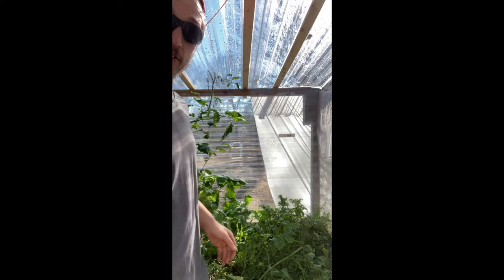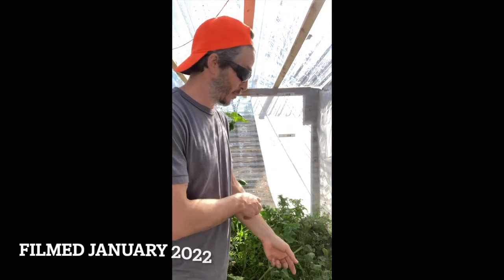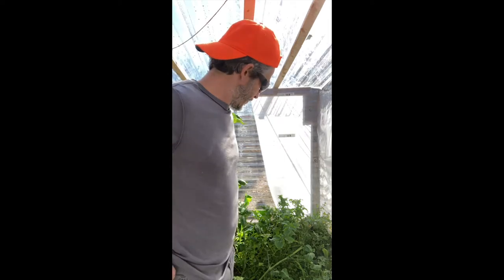We've been eating off this greenhouse for about a month and a half. We planted it a while back — it usually takes anywhere from 30 to 50 days to grow, and it's been a little slower because we're in winter. This is part of our new experiment. I didn't really film the construction of this thing, but I'm kind of coming up with this as I go.